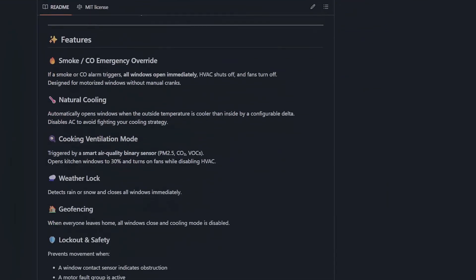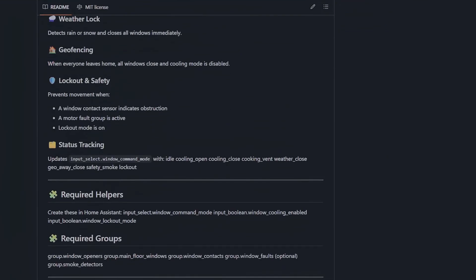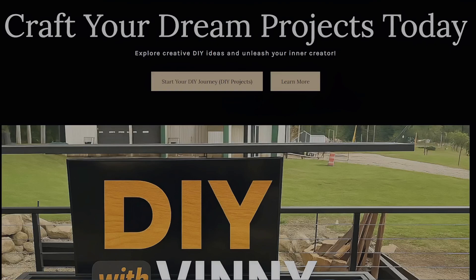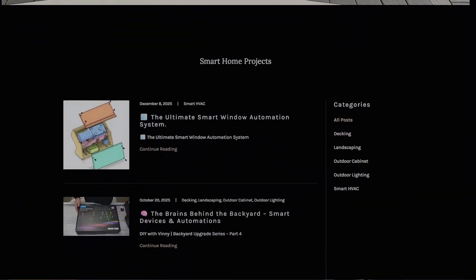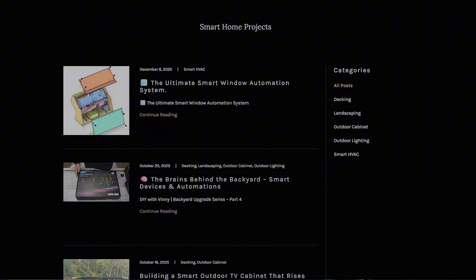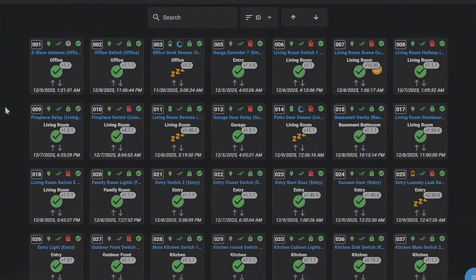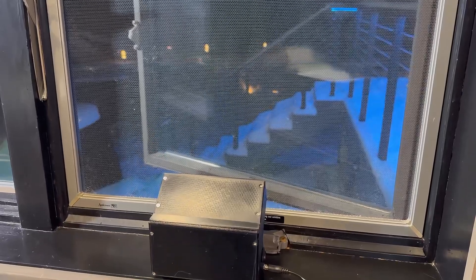So that's it — 12 smart windows, custom housing, wiring, switches, and a full Home Assistant automation system. This project genuinely changed how my home runs day to day. All the STL files, wiring diagrams, and blueprints are on my website. If you want a part two, drop a comment. In the spring, I plan on installing a smart whole home fan that will integrate directly into the smart window project. I want to thank Zeus for helping create this project — without their support this wouldn't have been possible. Head over to thesmartesthouse.com or use the Amazon links in the description. I have over 90 Z-Wave devices in my home and 95% of them are Zeus — I wouldn't recommend them if I wasn't completely satisfied. Hit that like button, subscribe, and I'll see you on the next project.